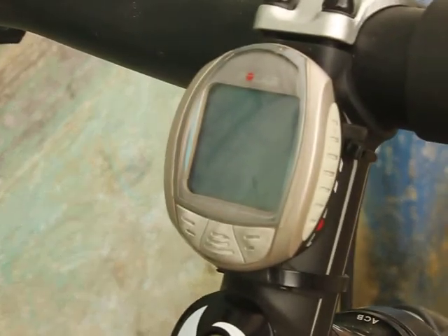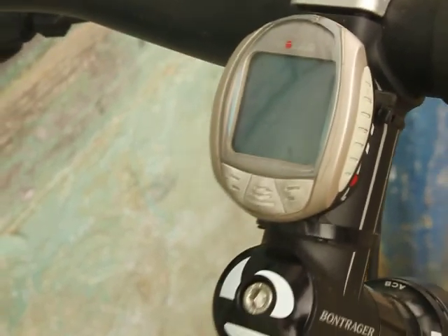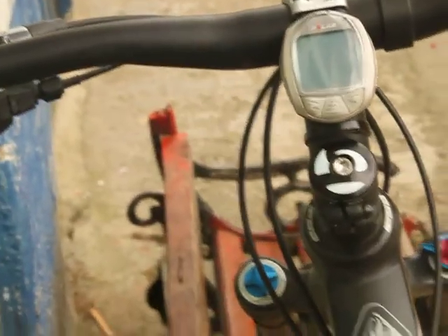The only thing that I have added is the Polar Watch. It's a SIL SR-300. Basically, this is my new bike.